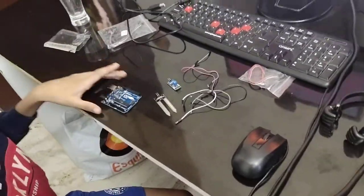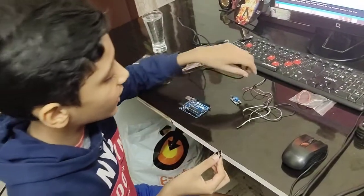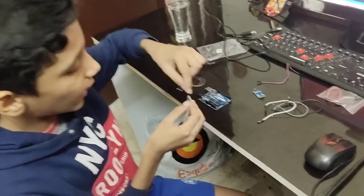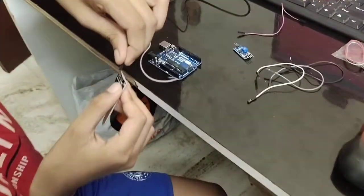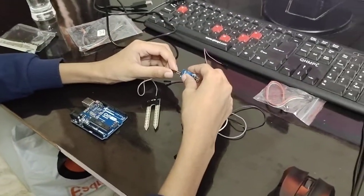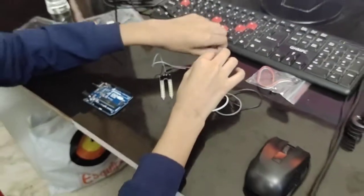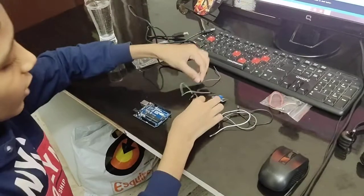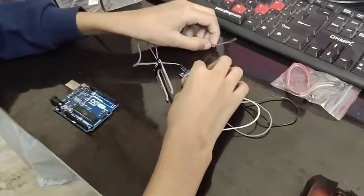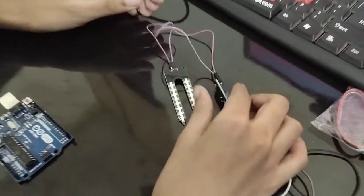First, take the soil moisture sensor and take one of the wires given with it. Put the first wire into the first pin of the sensor, then connect this wire to the first pin of the module. Take the second wire, put it on the second pin, and connect it to the module like this.